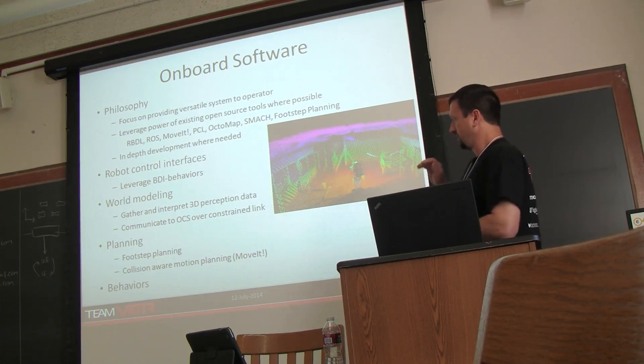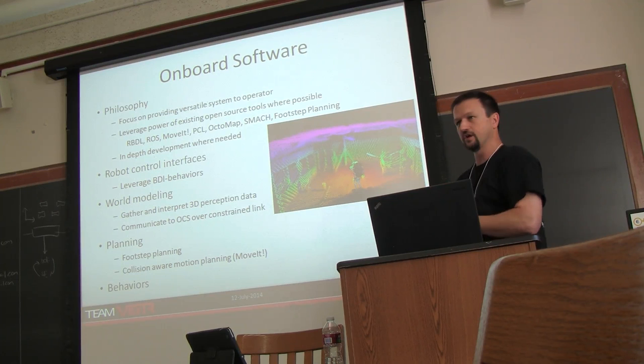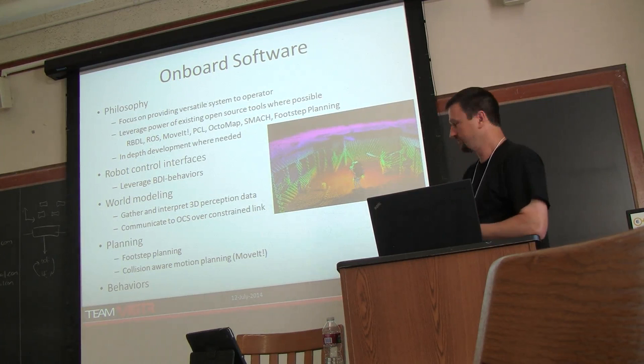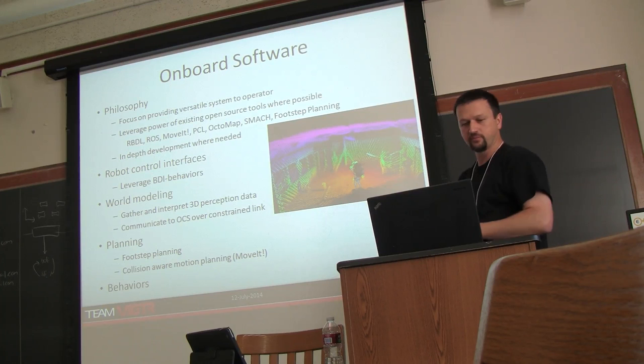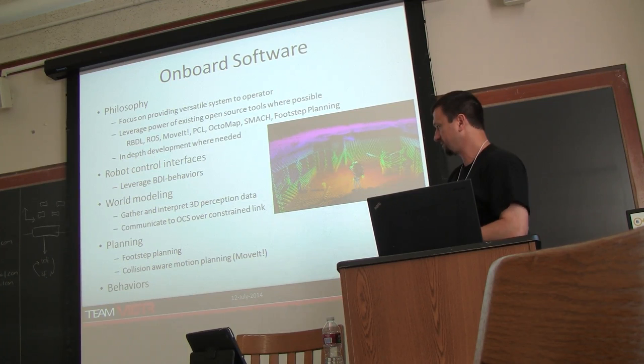We're not walking experts and don't do whole body control yet, so we basically leveraged the BDI behaviors that were provided. For world modeling, we wanted the onboard software to gather the data, preprocess it, and send only what was needed at the appropriate resolution to the operator. We also used the state machine system, footstep planning — which I'll talk about more — and added our own custom development where needed.